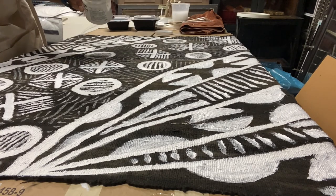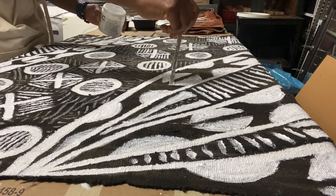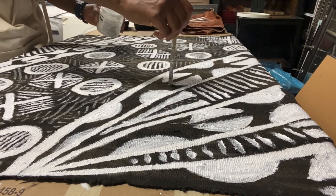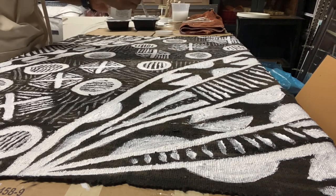Now here I'm doing more definition work. I have a lot of the detail work in there and I'm going back and adding two to three different coats because I want different weights of paint there to give thickness and definition.